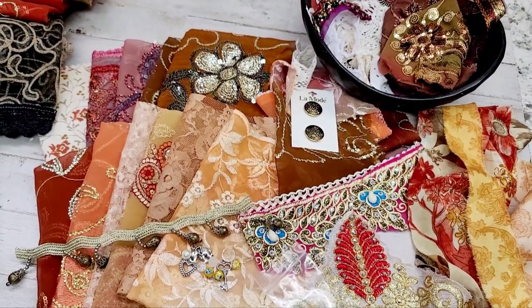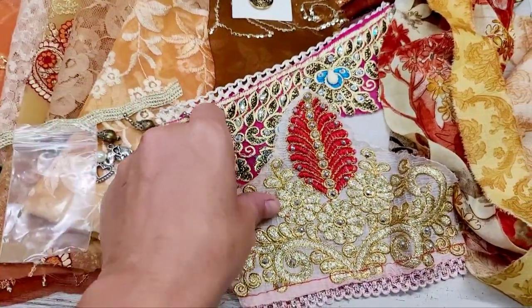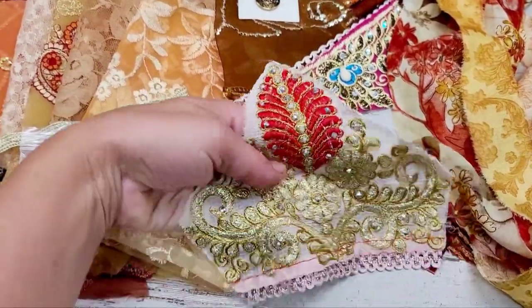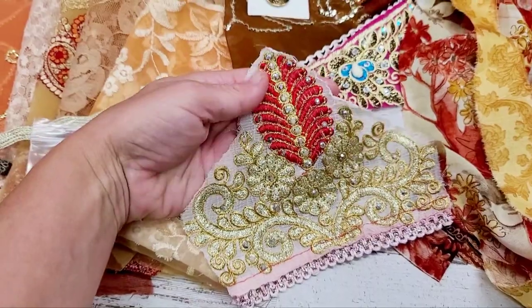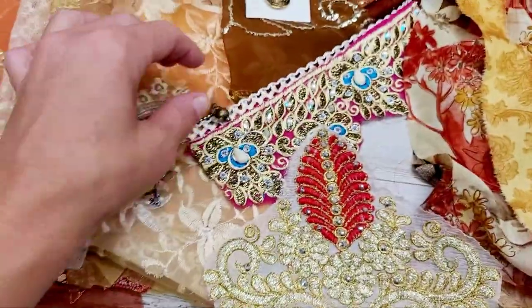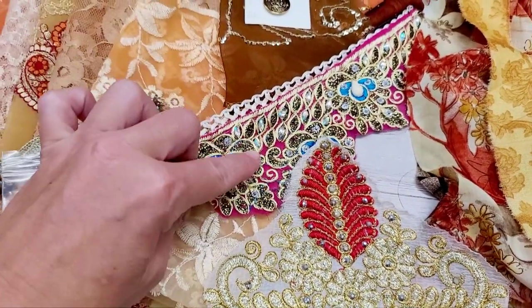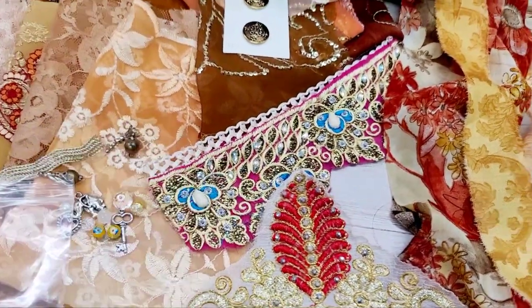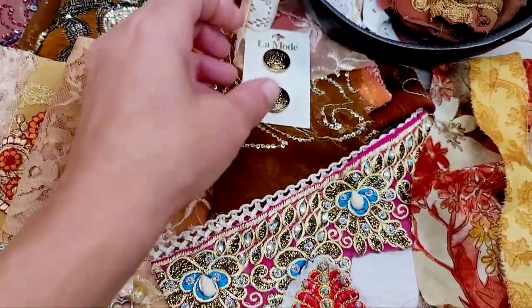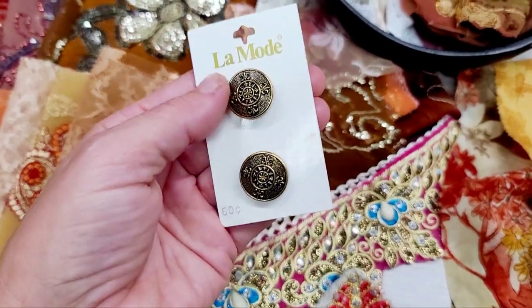Every pack will have this trim piece — it reminded me of a feather, it was just gorgeous. The trim is like this. Some will have these; I would say most will have some like these or others — pretty good large size.